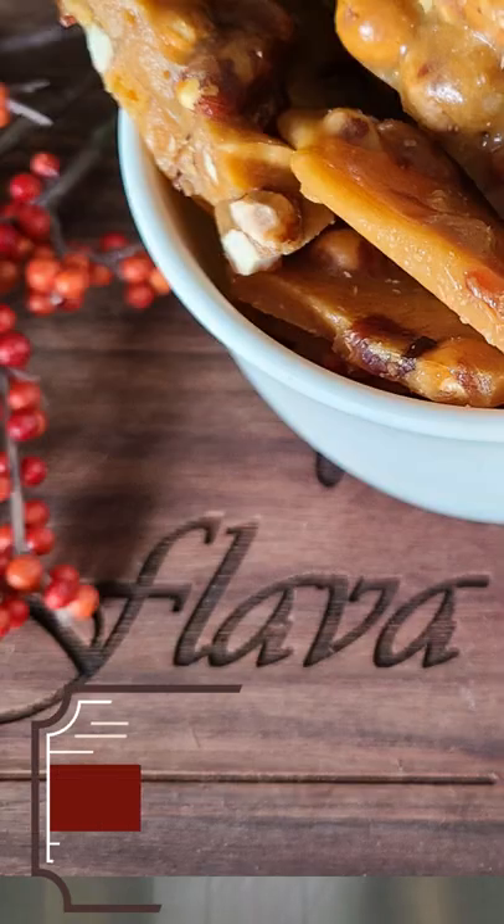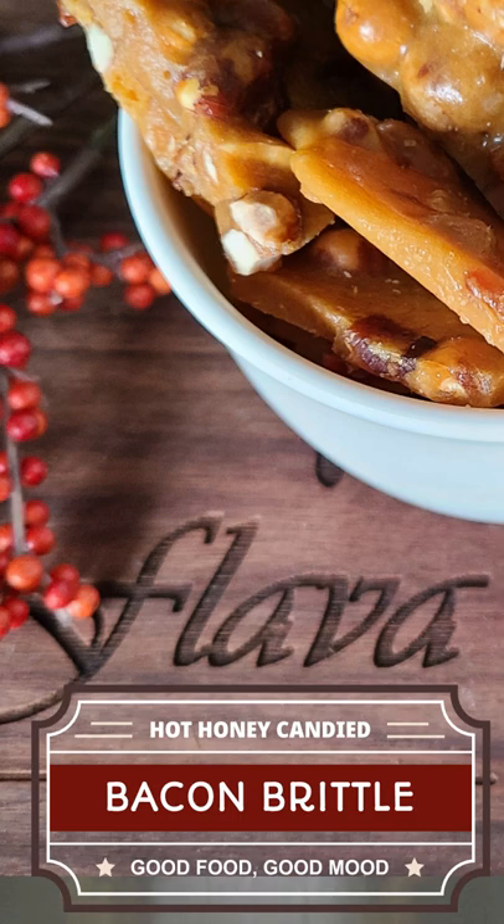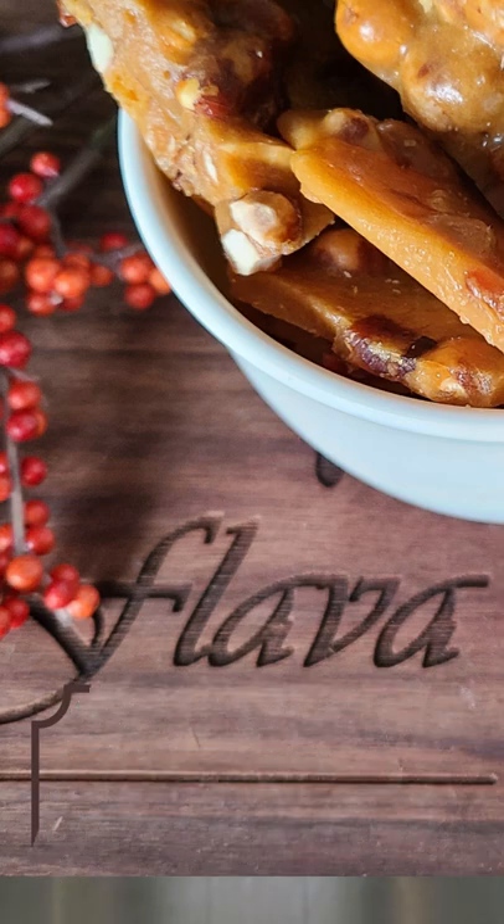If you want Flava Flex Hot Honey Candy Bacon, you're going to love this Flava Flex Hot Honey Candy Bacon Brittle. That's right, candy bacon peanut brittle. Let's go.